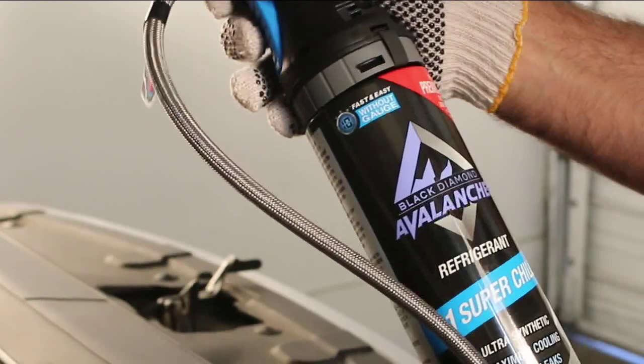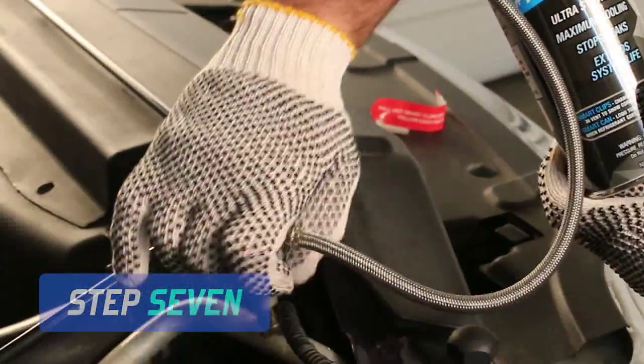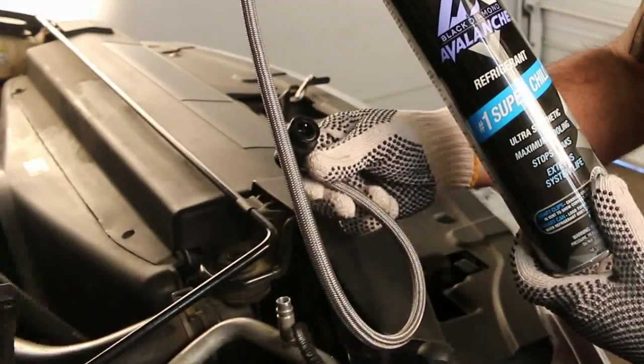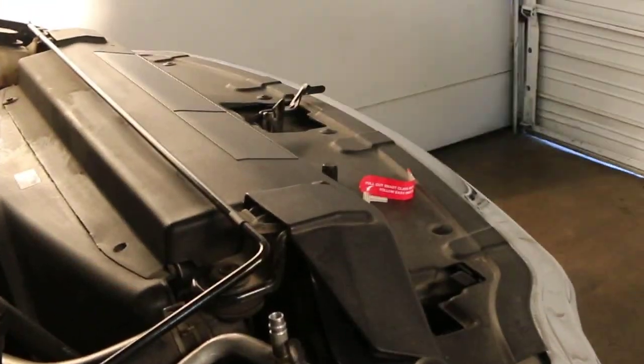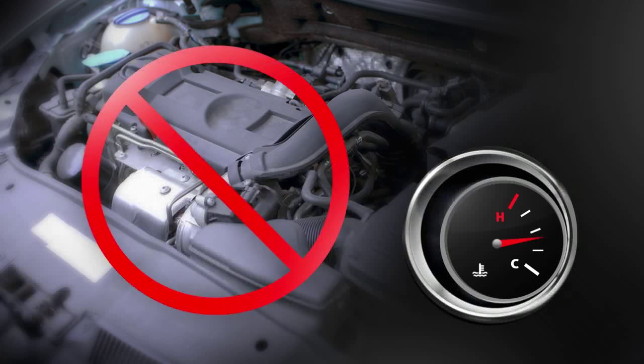Periodically stop adding refrigerant by releasing the trigger to check the smart clips for a correct refrigerant fill. Remove the quick-couple connector from the service port. Never place the refrigerant can on any hot engine part as the can may explode.